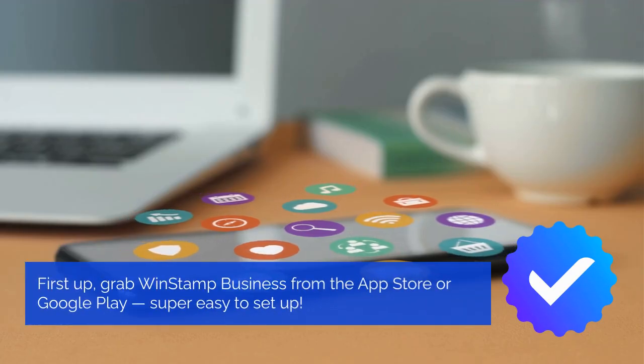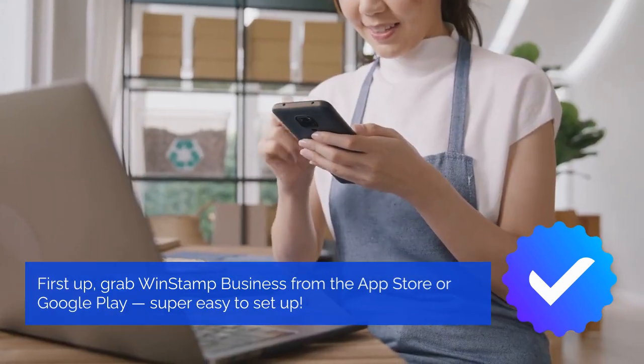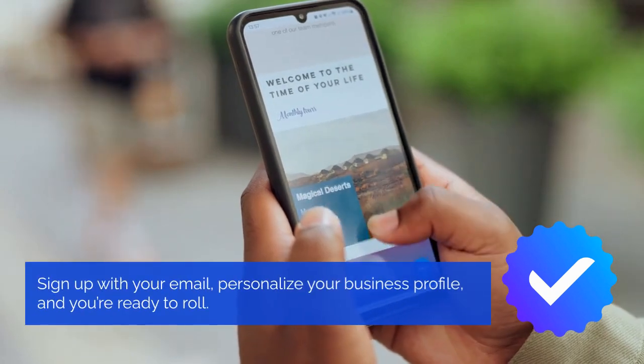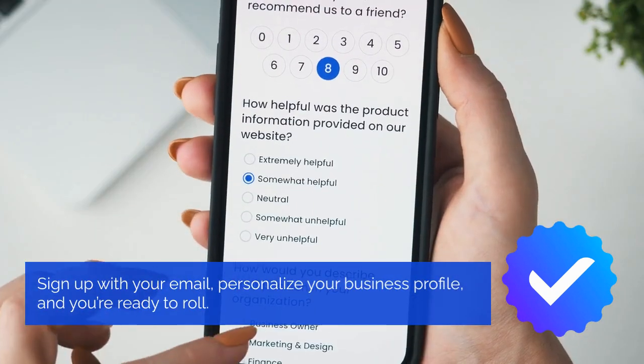First up, grab WinStamp Business from the App Store or Google Play — super easy to set up. Sign up with your email, personalize your business profile, and you're ready to roll.